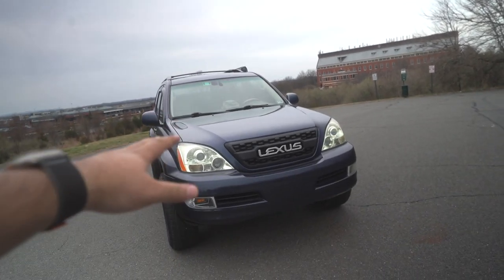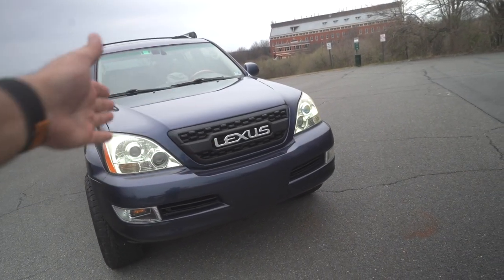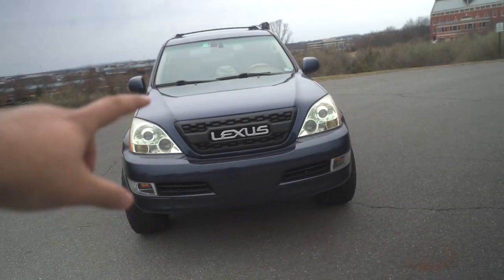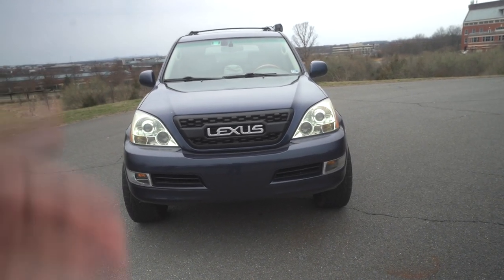I couldn't let you guys wait any longer, so here it is — my GX470 with the Garage Alpha TRD style grille. It looks absolutely amazing and elevates the car to another level. As mentioned, I wasn't able to install the raptor lights — that's coming this weekend. If you want to see a video, let me know in the comments. I believe it was worth the wait — I waited at least three months, but it worked out. The rusted bolts and nuts were not fun, but we did it.